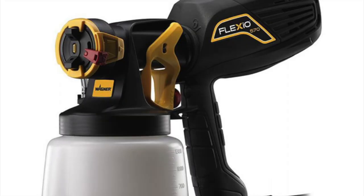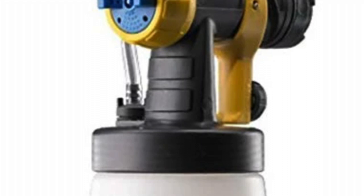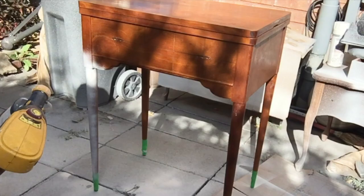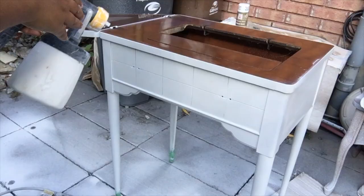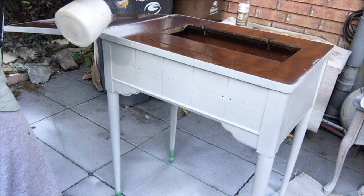I then took my favorite electric spray gun with the precision nozzle and applied two coats of white paint — just simple interior paint. You're going to see more videos on my channel using this spray gun because I love to refinish furniture, and this is something I use often.